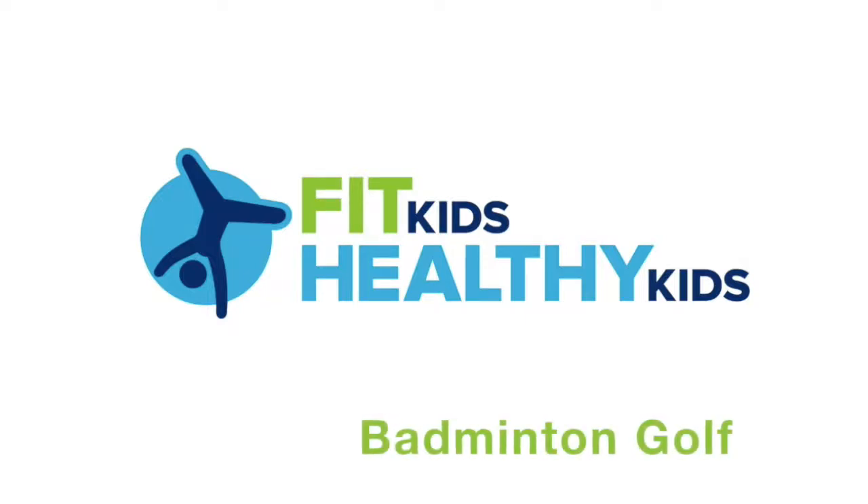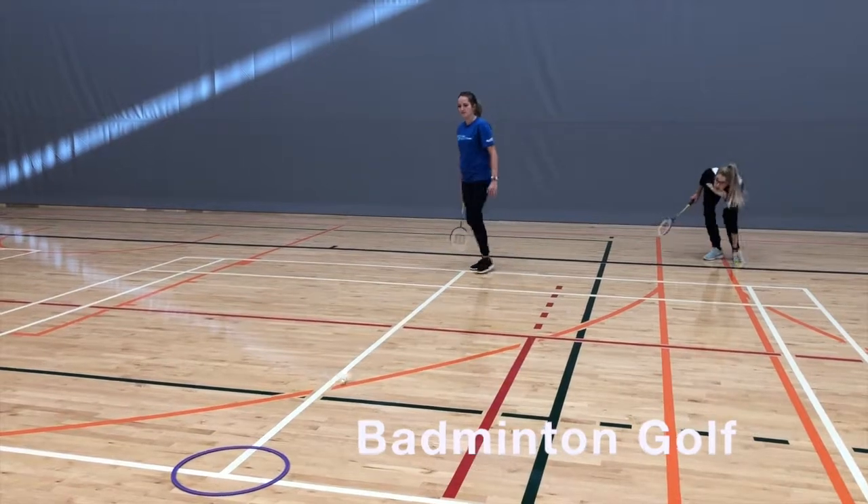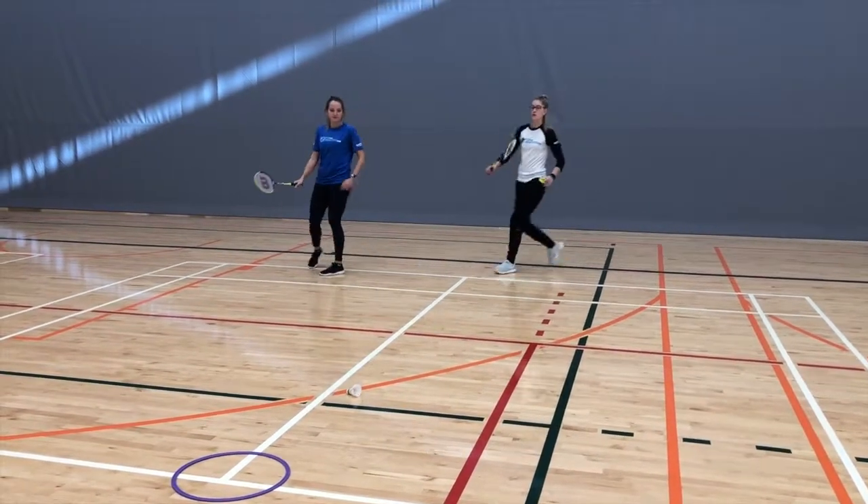Give each participant a badminton racket to act as their golf club and a birdie that will be their golf ball. Set up hula hoops as the holes and mats around the playing area as obstacles.